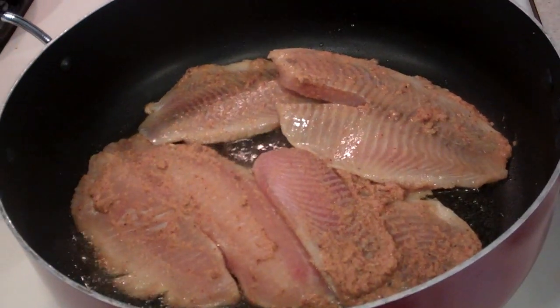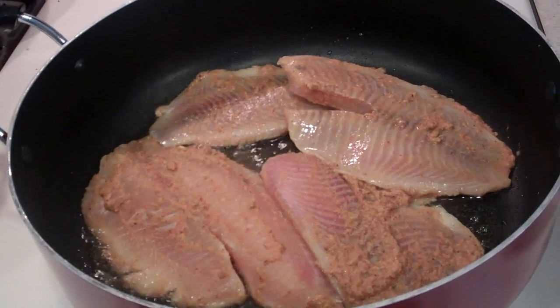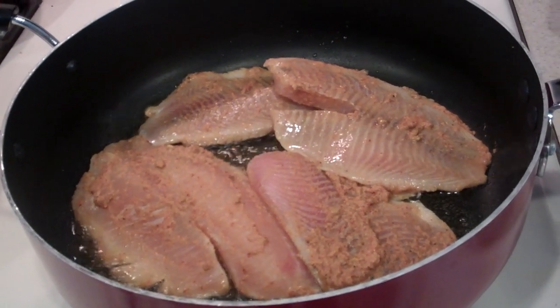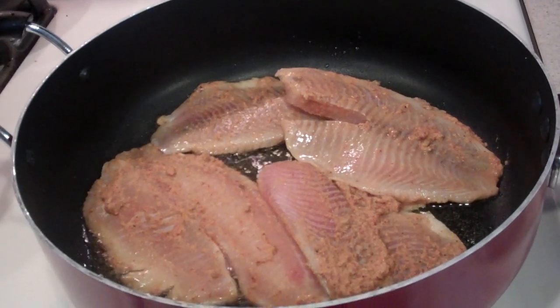You're going to cook each side for about six minutes on medium heat. You don't want to cook for too long because the fish can get a little bit rubbery, so six minutes on each side should be plenty.